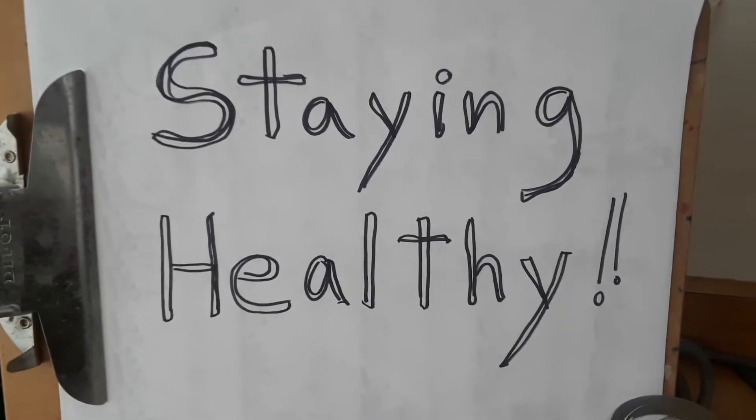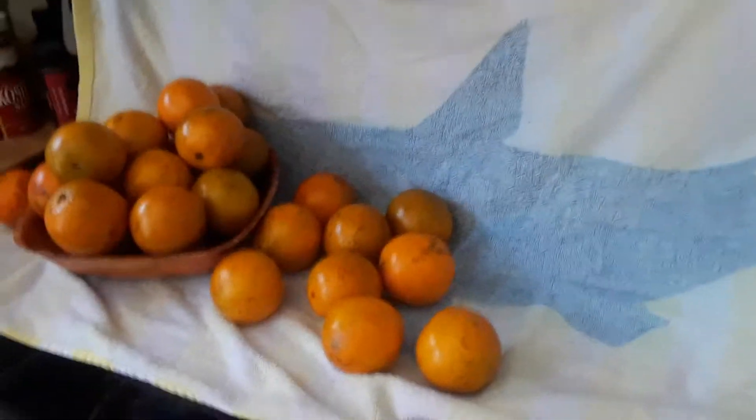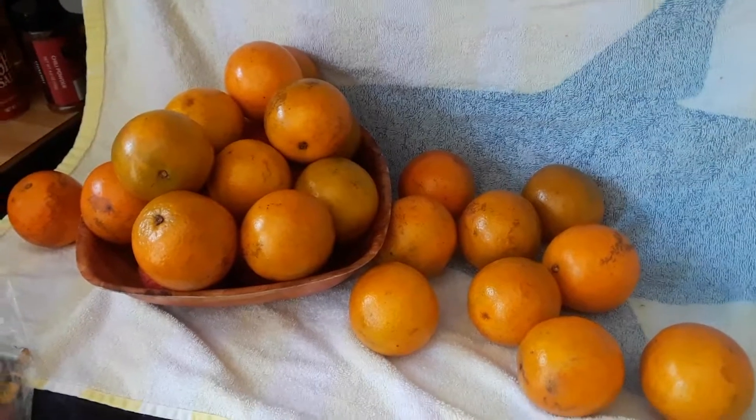Hi everybody, this is Miss Lisette, and today we're going to talk about staying healthy. Having conversations with our children that validate for them the events going on are equally important.